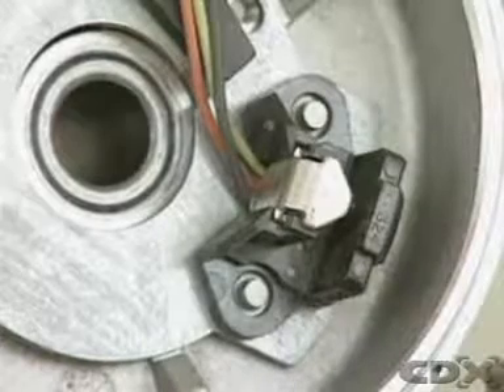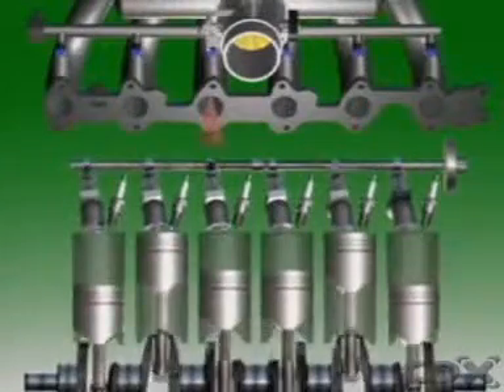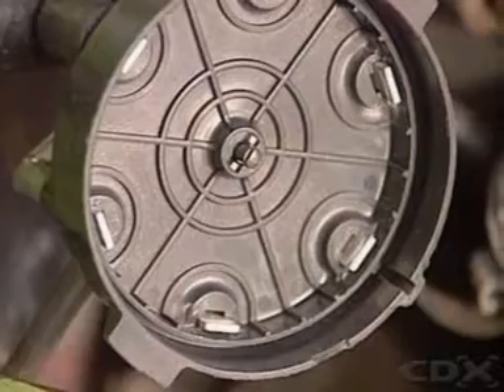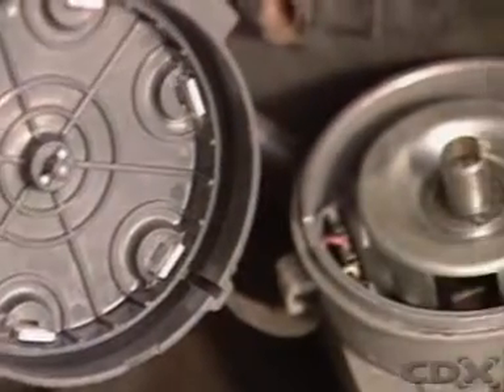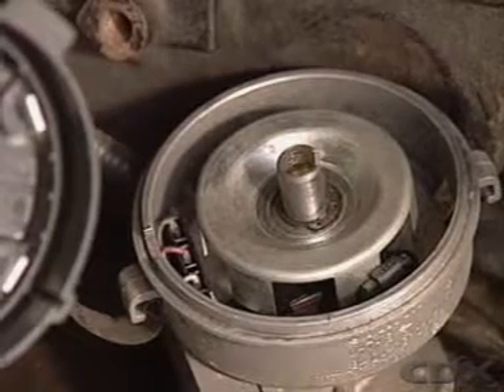The signature blade passes through the sensor and alters the signal so that injection commences at the correct time in the cycle. Since the distributor rotates at camshaft speed, the sensor in the distributor provides camshaft position readily.